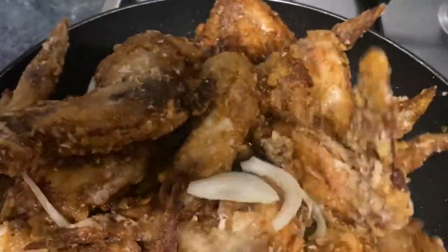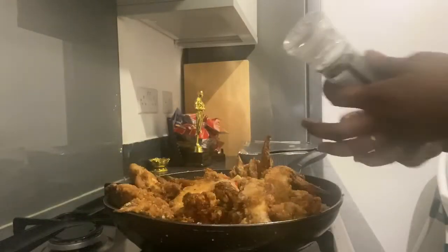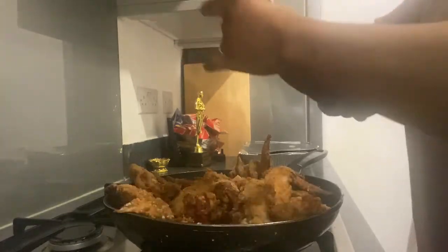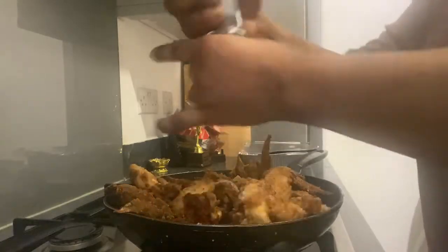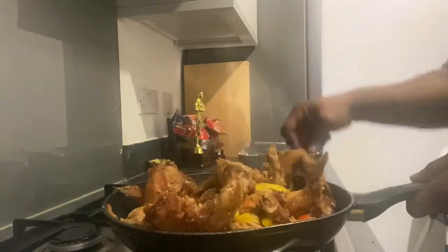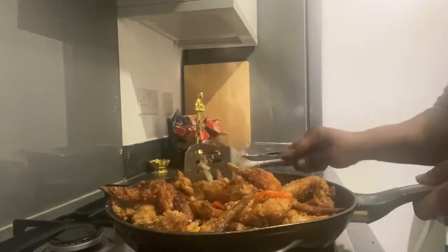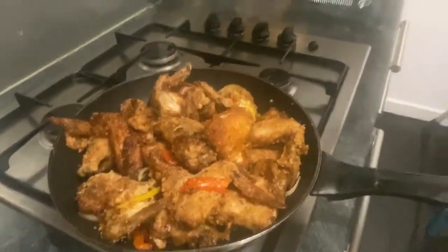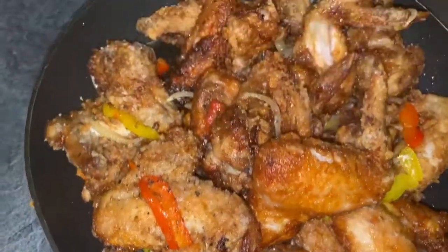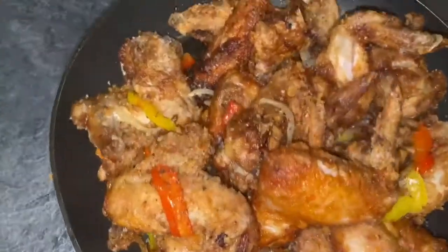Being a bit extra, I marinated the chicken again with bell pepper and onion. If your chicken isn't well seasoned at this point, you can just add more. My seasoning was okay but I decided to add a lot of black pepper — you really can't have too much black pepper in chicken wings. I also placed my fries in the oven, deciding to bake rather than fry to reduce the intake of oil. Look how appetizing it looks!